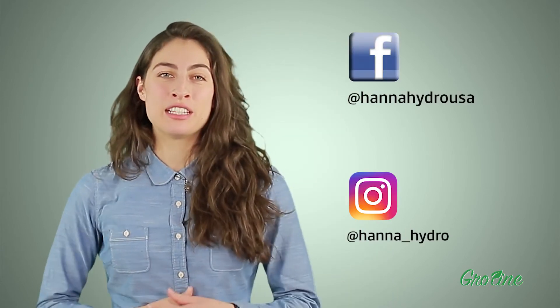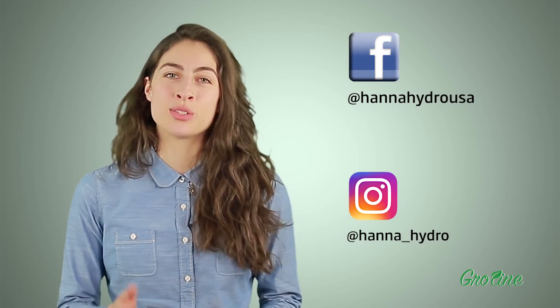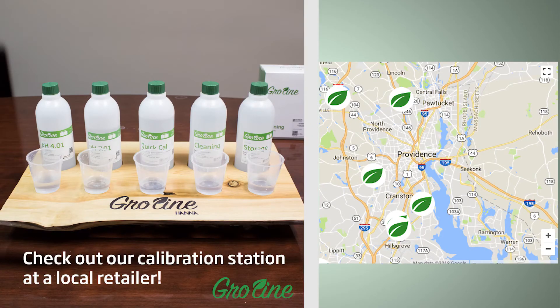Like us on Facebook and Instagram, and don't forget to subscribe to the channel for more info and updates on soil and hydroponic testing. To find a local retailer, click here.